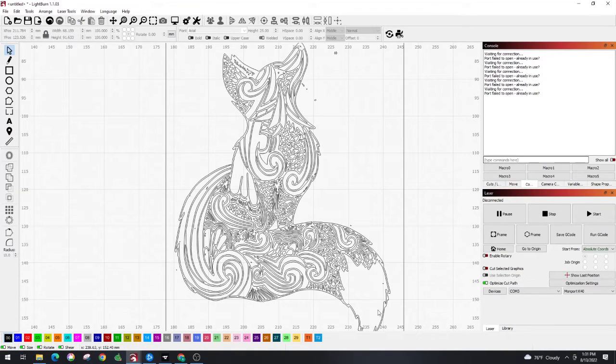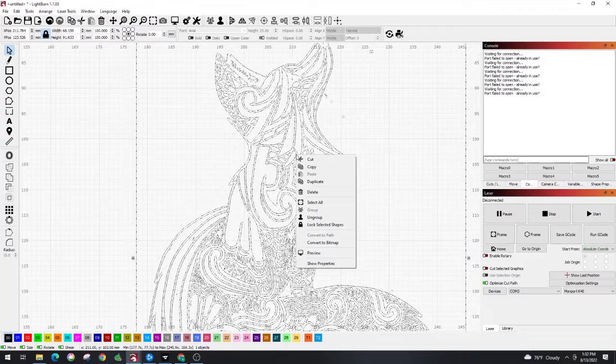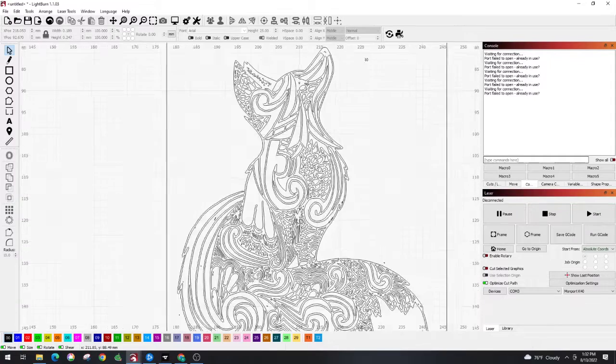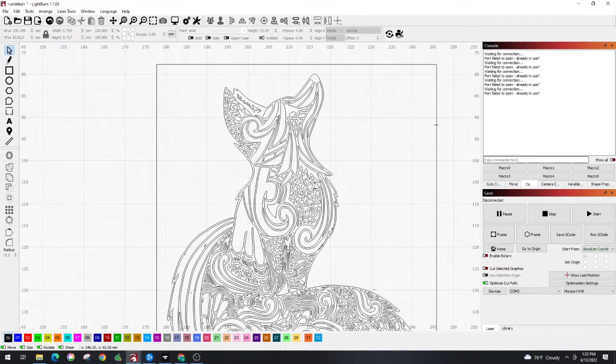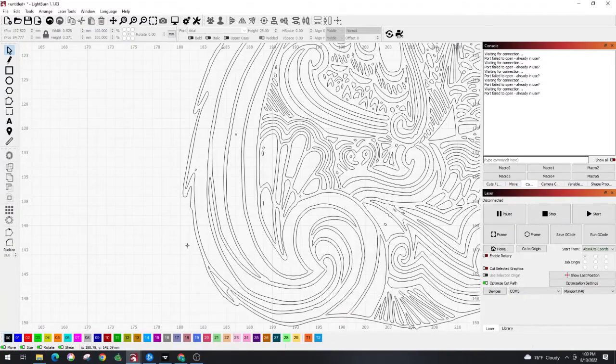Now you can see there are weird artifacts in here that you don't necessarily want. But it also doesn't change the main image, so when we get rid of all these artifacts, it will fill in black like we wanted. We're going to select the whole thing, right-click, and ungroup. That means we can now select individual things and delete. We're going to go through and delete everything we do not want in the picture. We don't want any of this part because we want that whole ear to be dark.